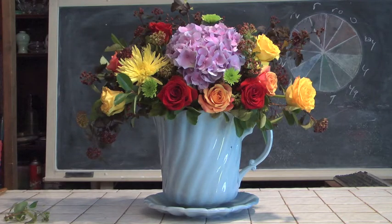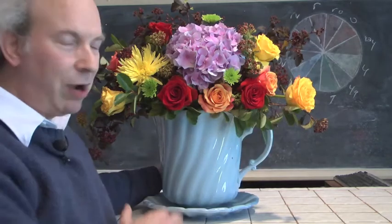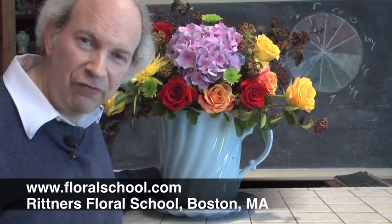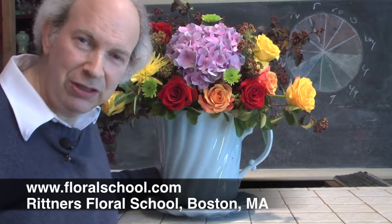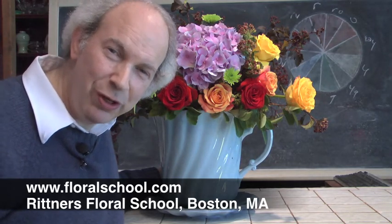What do you think, my viewer? Isn't that gorgeous? A big, giant cup and saucer. It was a pleasure welcoming you into one of our classrooms today. As you can see at Rittner Floral School, we love playing with all kinds of interesting novelty containers. We love doing floral designing in a wide variety of styles. But most importantly, we love making it quick and easy. On behalf of all of us here at Rittner Floral School, it was a pleasure having you. Do come back for more of our continuing series of videos. I'm Dr. Steve Rittner. Thank you for coming in and visiting with us today.